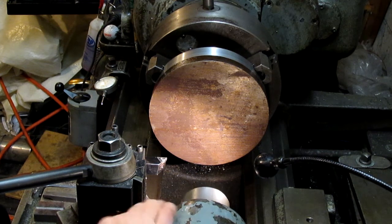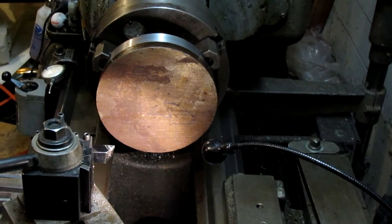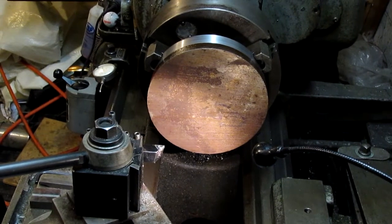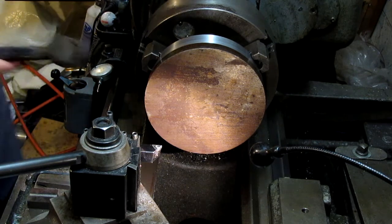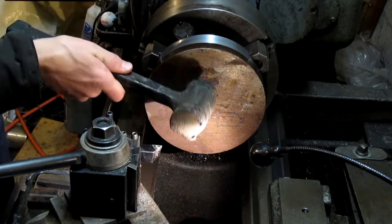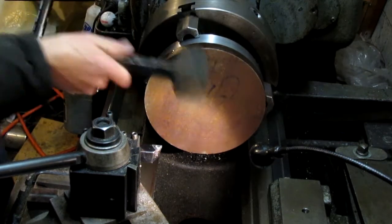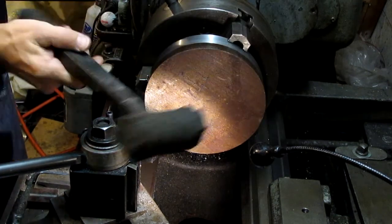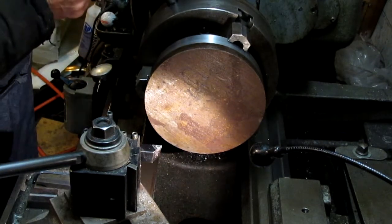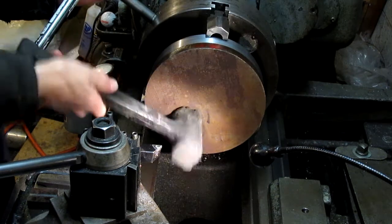My lathe's a 1943 Hendey 16 by 30 — it'll actually swing about 18 and a half inches. Most of the material I used in this build is just mystery material I got at the local steel supplier, just off cuts and scraps. The freight damage store occasionally has some interesting stuff, but usually not much identification on what it is. I figured for what we were doing it would work just fine. I've had the lathe for about the last eight or nine years and I've got a lot of use out of it.